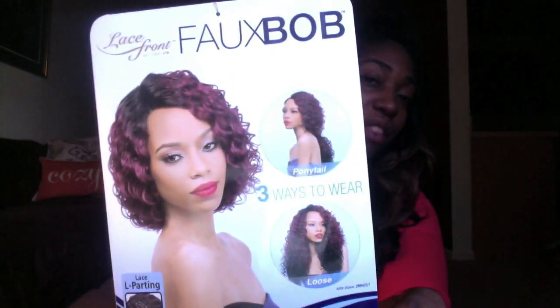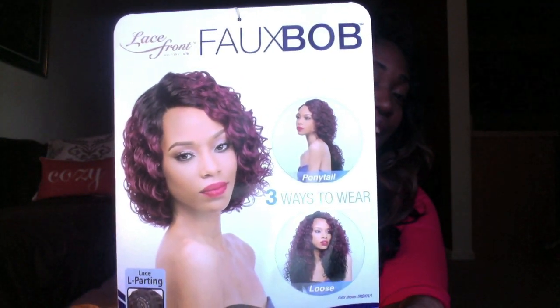I was kind of iffy about it but I love trying new things, so I wanted to try this new faux bob that they have. It's a lace wig that you can style three ways: you can put it in a ponytail, you can leave it out, or you can tuck it underneath and make it look like a bob.